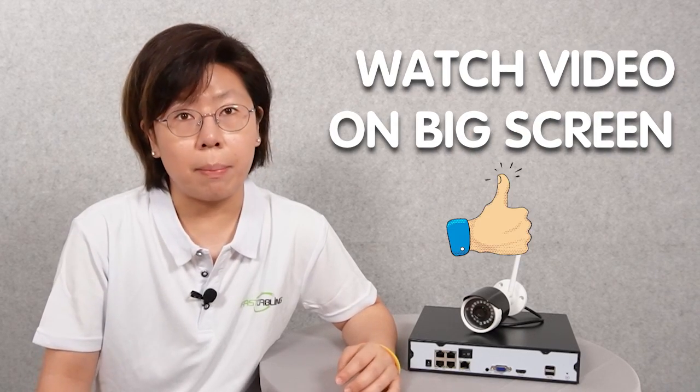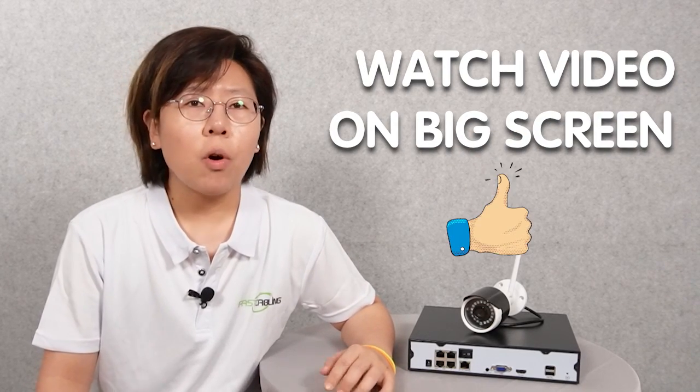Also, instead of watching the videos on a small screen, why not watch it on a big monitor? We are going to do it on a demonstration board. Now let's go.